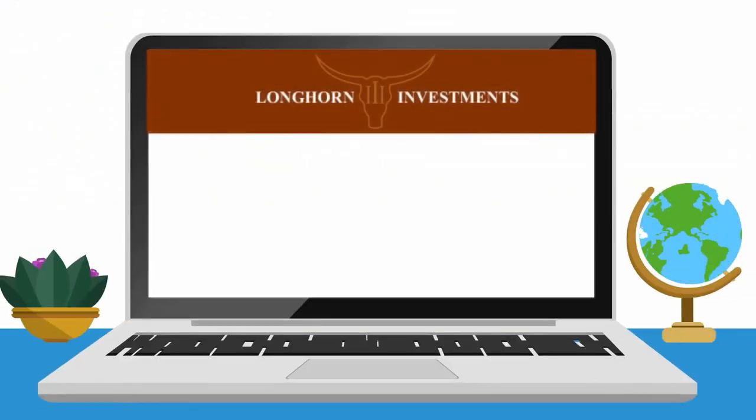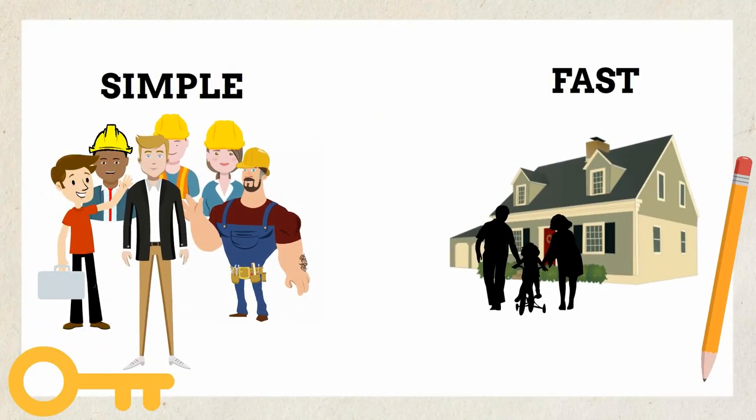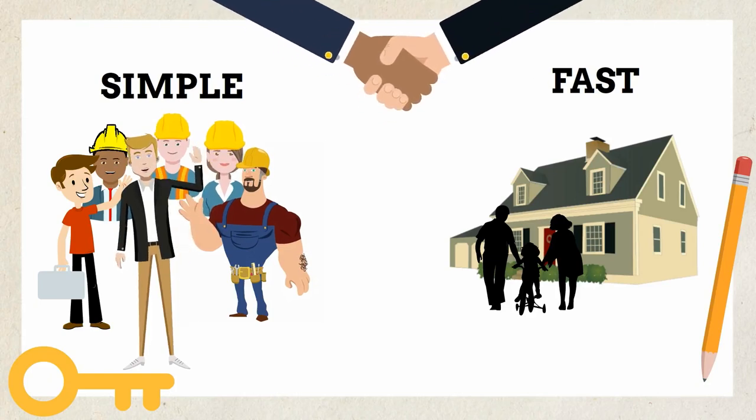To access draw request forms and contact information, please visit the draw request section of our website. Our draw process is designed to be simple and fast. We know what our borrowers need and look forward to working with you. Thank you.